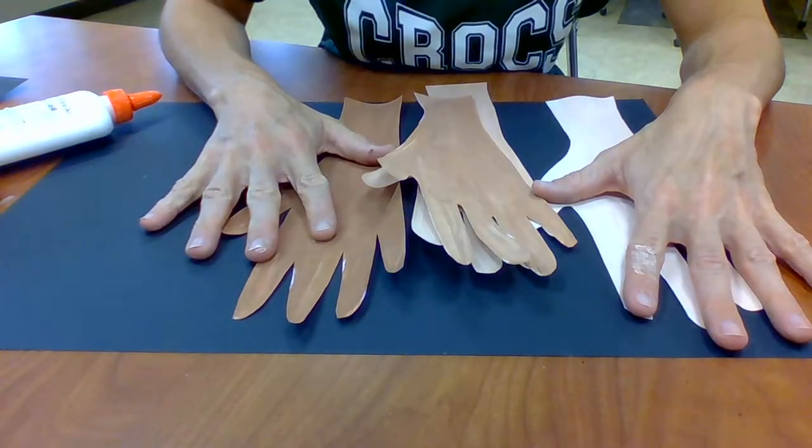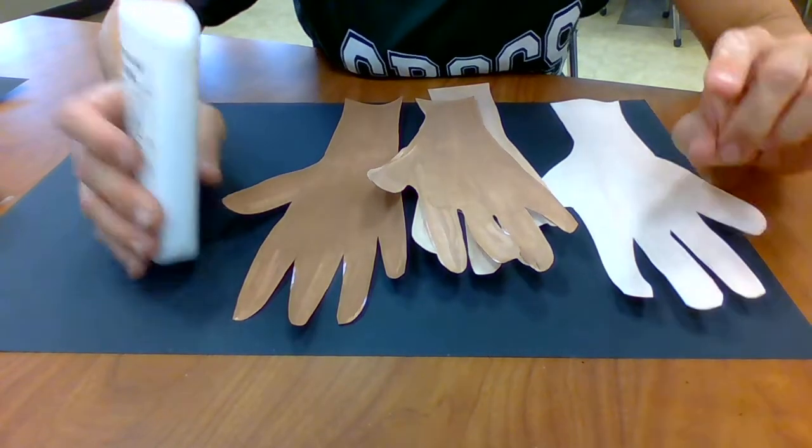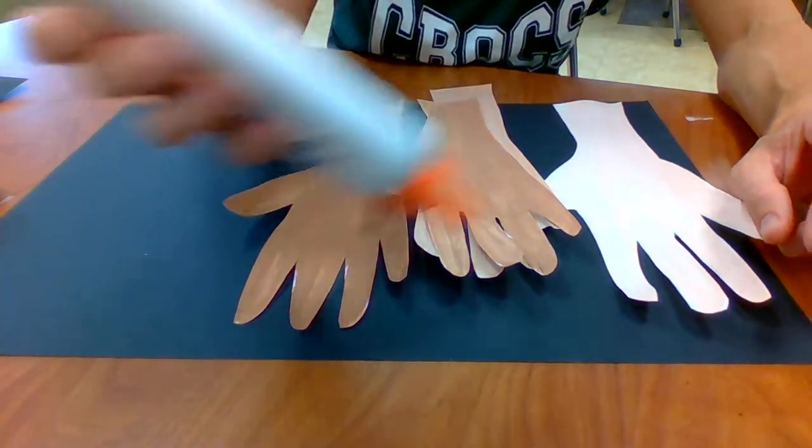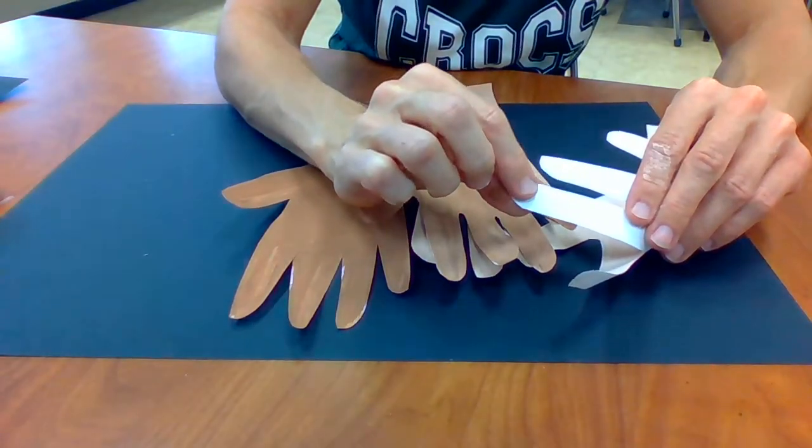Remember, just a little bit of glue will do — you don't need a puddle or a lake. You just need a little tiny bit on the back of these fingers to glue it down.